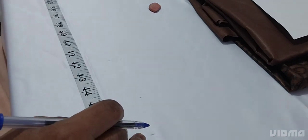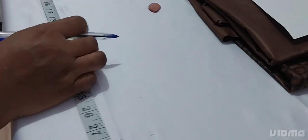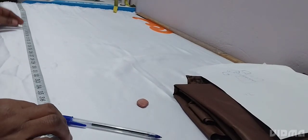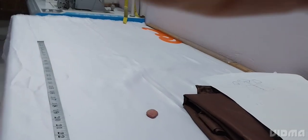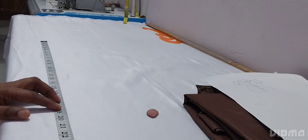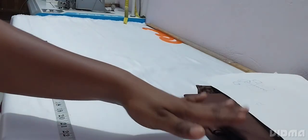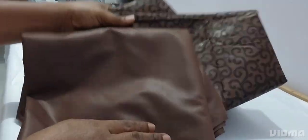Then from the shoulder to the underbust is 17 inches. You subtract or deduct it from the length. So after taking the 17 inches on your table and marking it, we get 30 inches. So the 30 inches we divide into three — 30 divided by 3 is 10 inches. That's how we cut our tiers, so we cut 10 inches each.